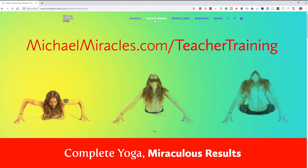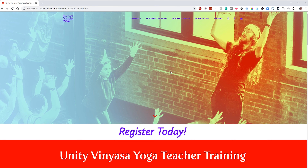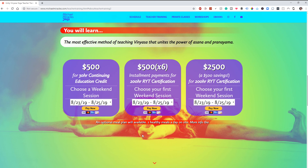Take control of your yoga practice today and start changing lives. Go to MichaelMiracles.com/teacher-training for more information.